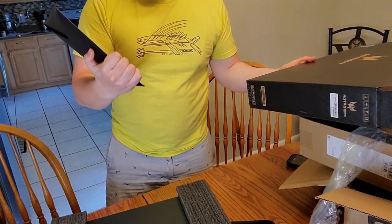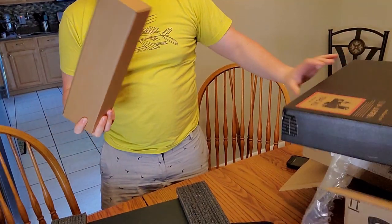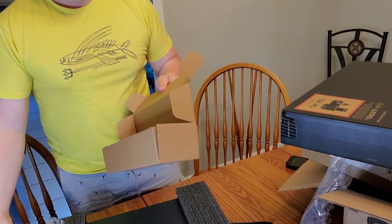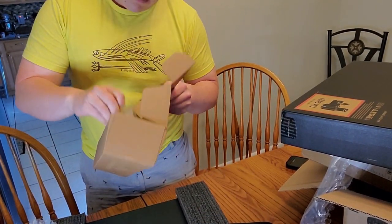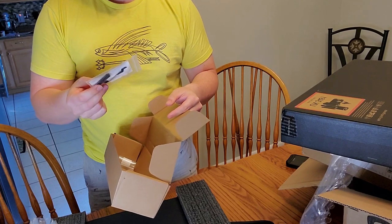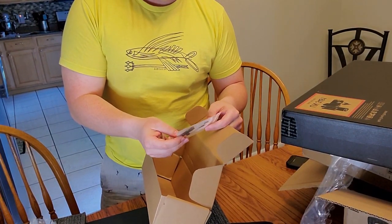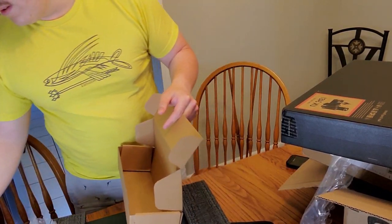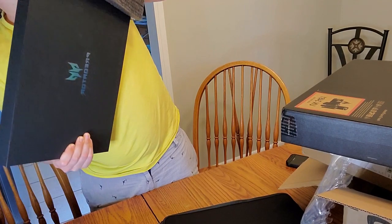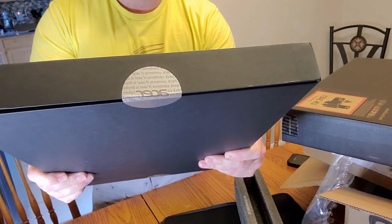Right here we've got a nice little envelope with probably our manuals in it — who needs those? Looks like the power brick. It also came with a little cable, and it's even got the screws if you want to put an extra hard drive in it. Acer is pretty serious about their check content stickers — this is the third one I've had to go through.